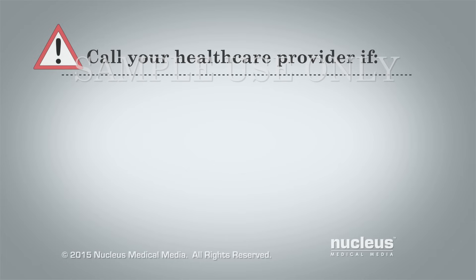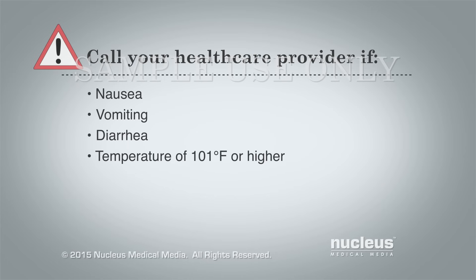Also, call your health care provider if you have nausea, vomiting, diarrhea, or a temperature of 101 degrees Fahrenheit or higher.